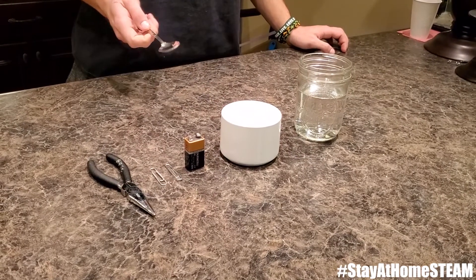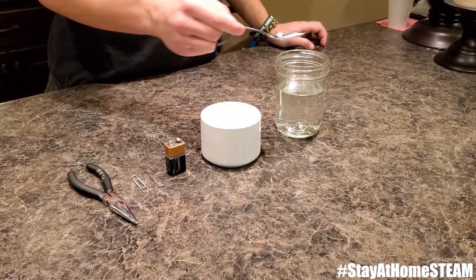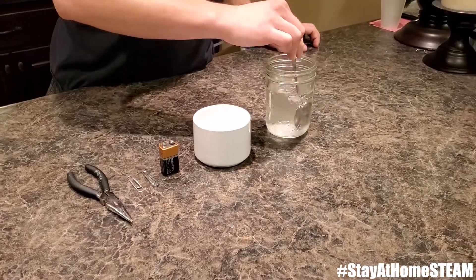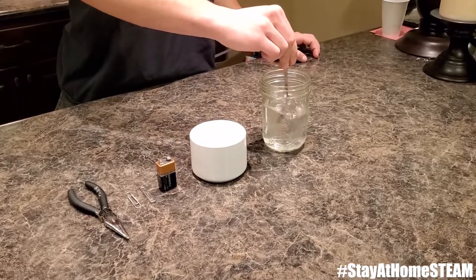So the first step is taking some of your salt — a normal salt shaker will do. You can put it in your jar of water and mix it up.